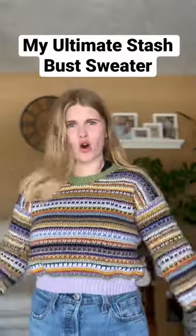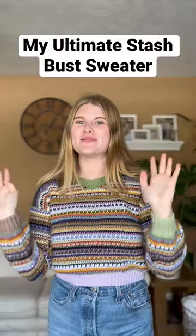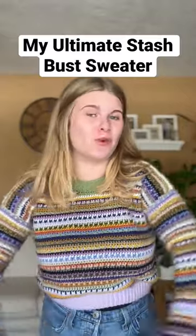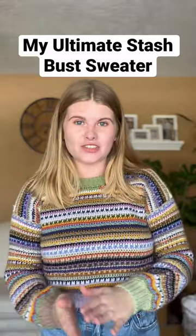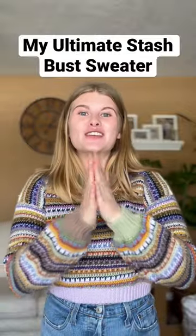It is time to talk about my ultimate stash bust sweater. Do you have a lot of hoarded yarn? Because this pattern may be for you. This pattern uses medium weight yarn of as many colors as you want. I actually used 17 different colors for this sweater. All of my testers did a variety of different colors, different amounts of colors, and every single sweater looks so good.